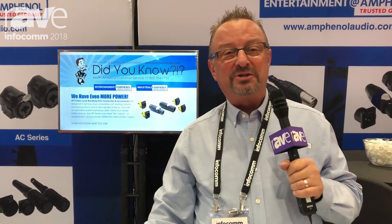Hi, I'm Bill Sopchak, the Product Line Manager for Entertainment at Amphenol in North America. We're here at Infocom 2018 with Rave Pubs, introducing several new products. The product I'd like to focus on in this video is our new HPT Series True1 Compatible Power Connector Series.